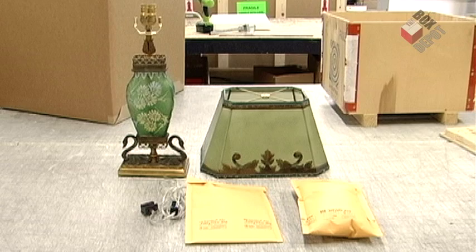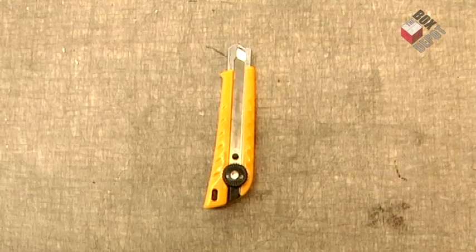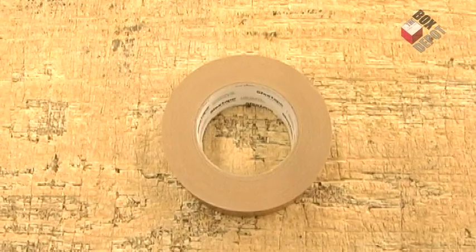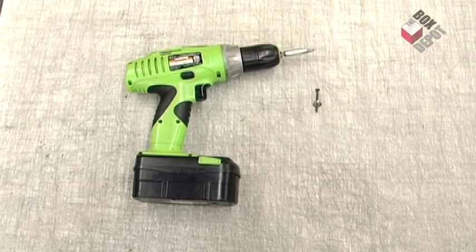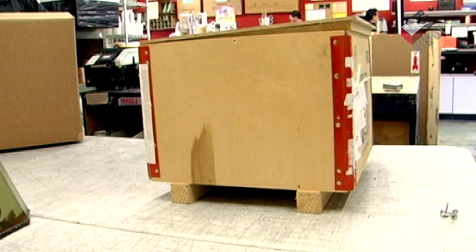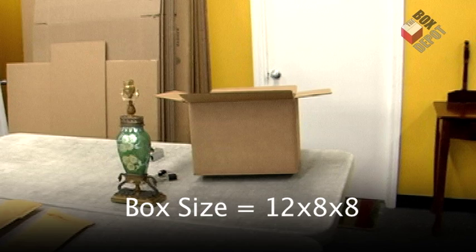Today we are going to pack a lamp. For this project we're going to need bubble wrap, a box cutter, some reinforced tape, some stickers, foam, a tape measure, and some power tools. We have two boxes: our first box is a crate that we already built beforehand, and our second box for the lampshade is a 12 by 8 by 8.